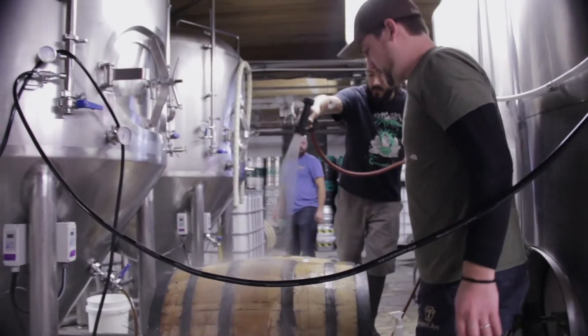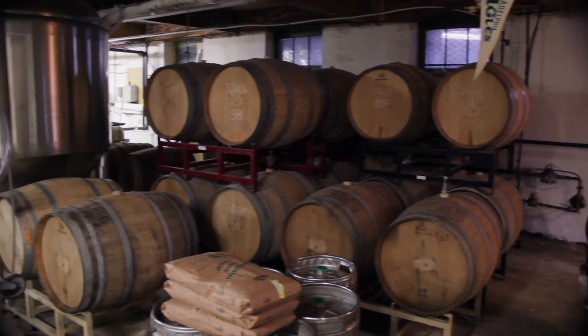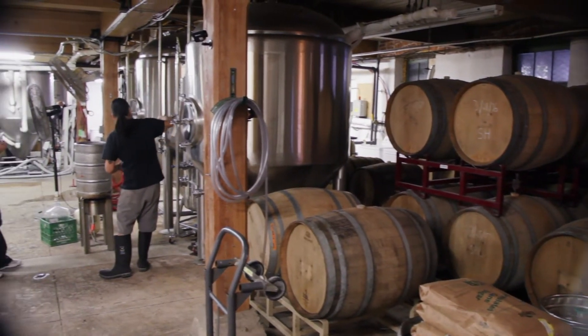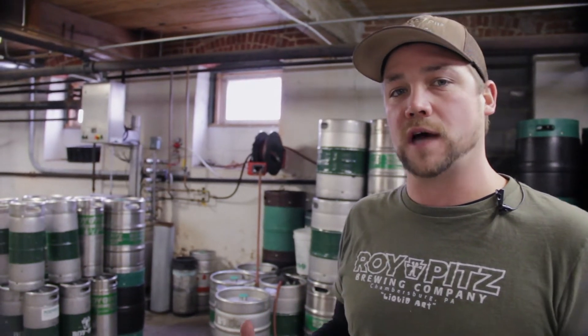This Imperial Stout will rest in these spirited barrels for up to three months. We'll test them, and during that process we'll be able to figure out: is this the finished blended product that we were looking for? Does it need more time to gather that oakiness, to gather some of the boozy notes that we're looking for in that finished Imperial Stout? A lot of that comes down to the brewer's taste buds at that point, which I love the best.